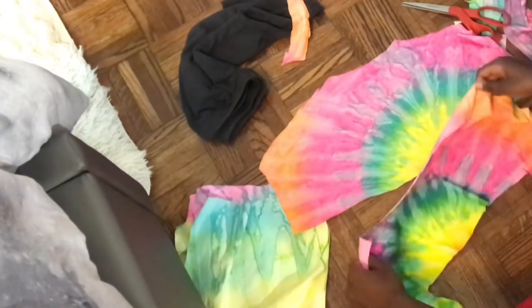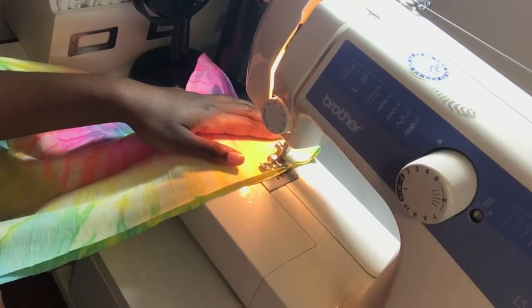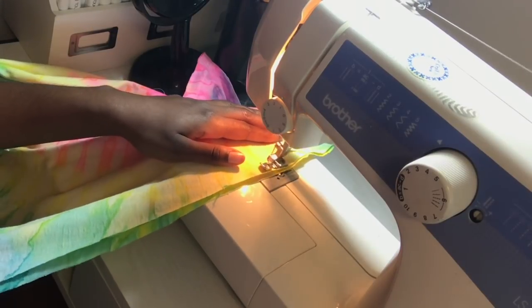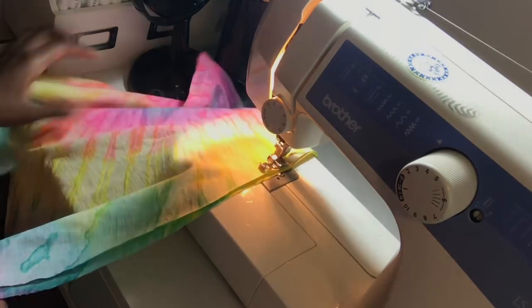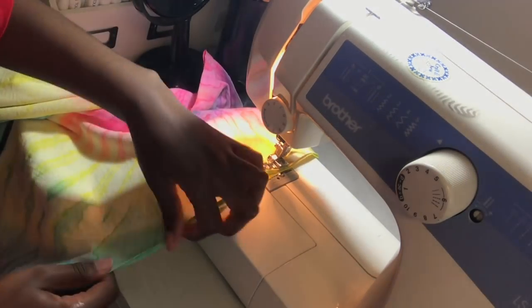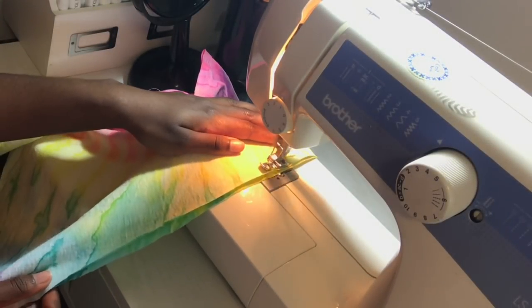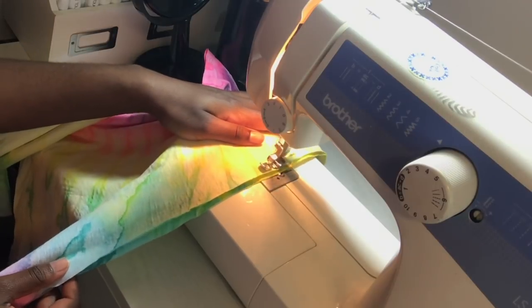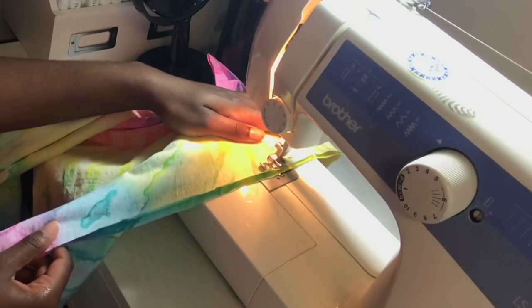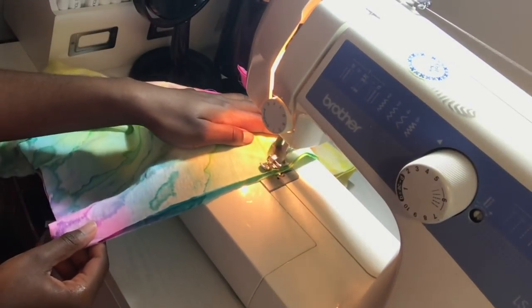Now we're going to go ahead over to the sewing machine. Take these two pieces of fabric and set them to the side. As you can see I'm sewing up the sides of the biker shorts, and next I'm going to sew the crotch area. A big major key is to sew in a zig-zag stitch whenever you're sewing anything stretchy — it gives you a clean finish and helps the stretchiness of the fabric stay.